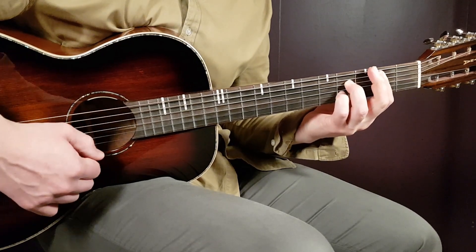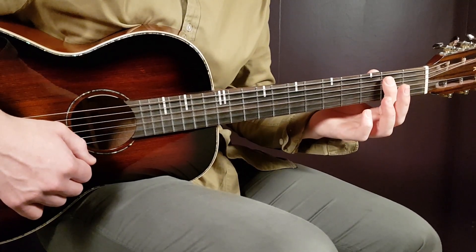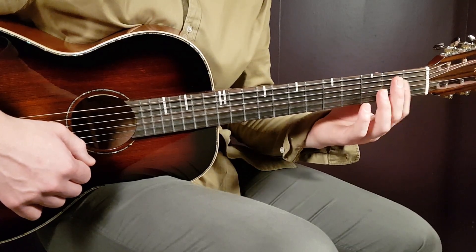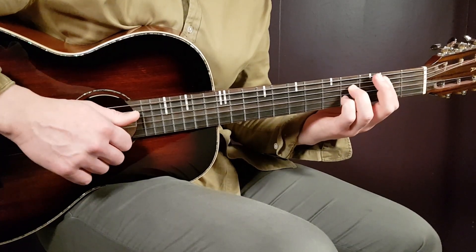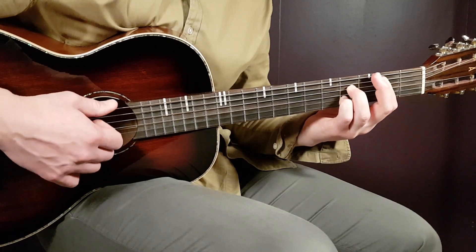Then we have the B7 — it's a bar chord. Place the bar on the second fret and bar all strings except the last E in the bass, so five strings. The rest will be fourth fret on D and fourth fret on B.